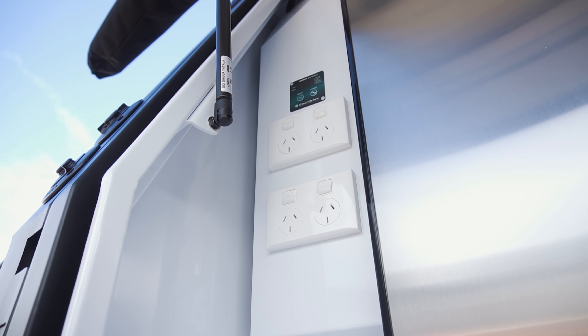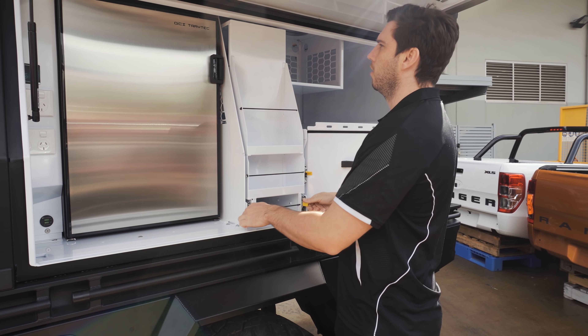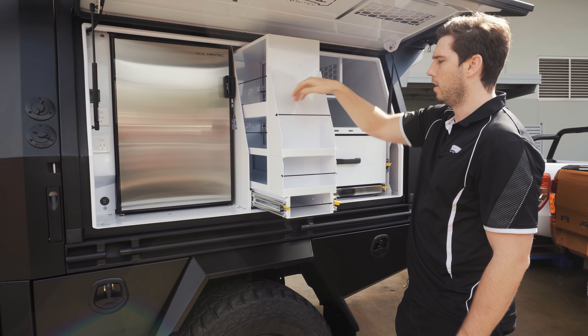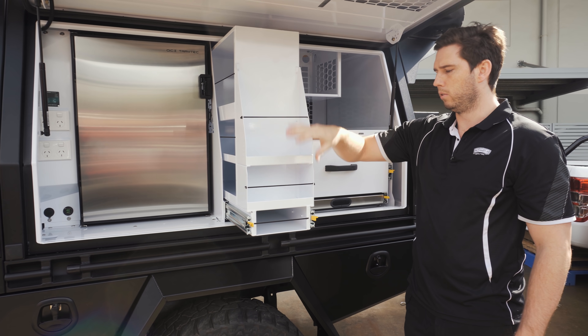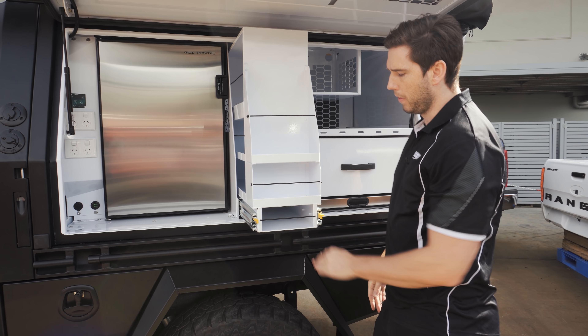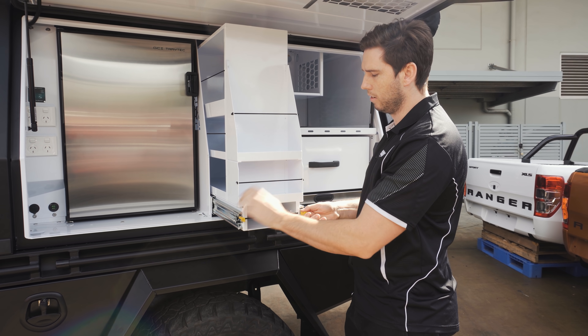GPOs and then the 12-volt down the bottom in the C socket and also USBs. Next to the fridge we have the pantry. We have all our tool items here. The idea behind this is everything you use every day whilst cooking — oils, herbs, spices — you can fit on the front. And then there's extra space in here for utensils like your tongs, your egg flips, all that sort of stuff.